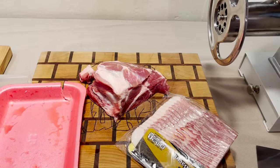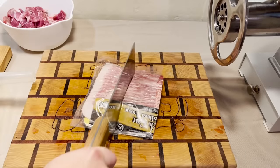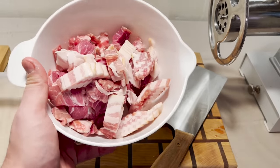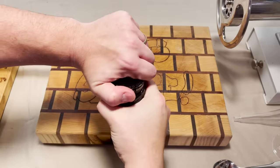A lot of sausage aficionados yelling at me about the temperature of the grinder. Hey buddy, you keep your eyes on your own grinder. We're going to throw this back in the freezer for about 30 minutes to chub it up a little. While that's freezing, I don't see a reason why we can't try out the goods here.